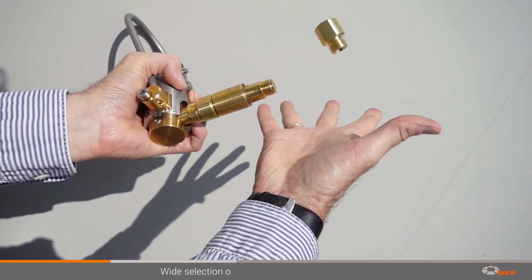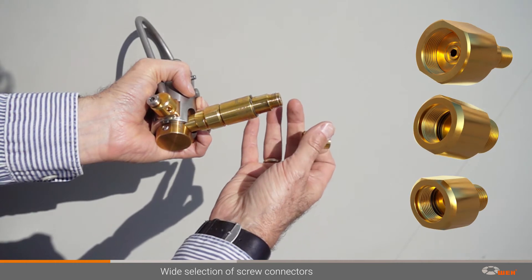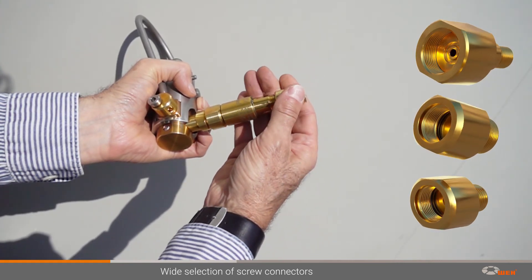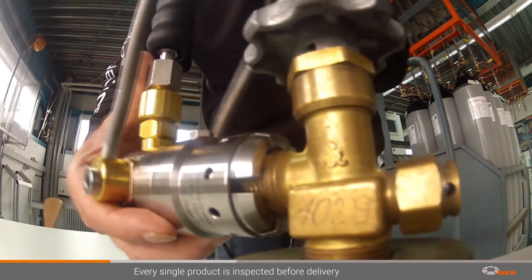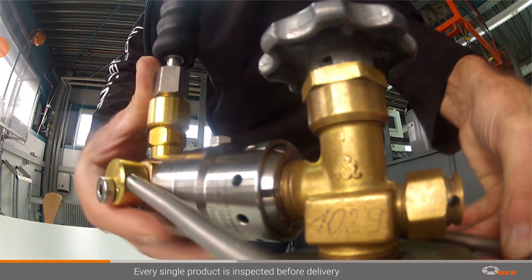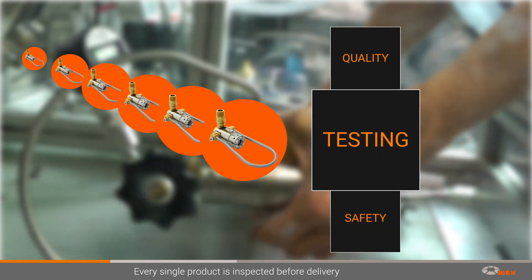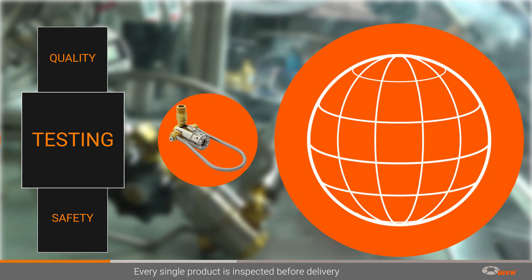A large selection of screw adapters rounds off the product range, establishing a connection between the connector and filling hose. With these WAI products, you will be fully equipped for the job. The safety and satisfaction of our customers worldwide is our top priority. Every single WAI connector is subject to strict quality and safety inspections and is issued with a test report prior to delivery.